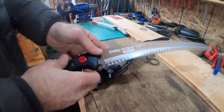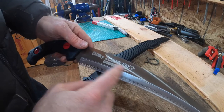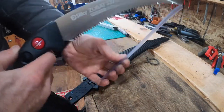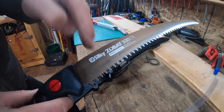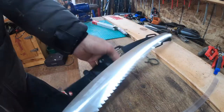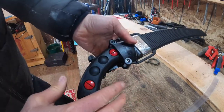This is a brand new Silky Zubat 330 limbing saw. The 330 speaks to the gauge of the teeth — you can get finer gauge, medium, or rough. I run with a 330. I feel like in a tree, if you're a climber, it's a good compromise between fine and medium.